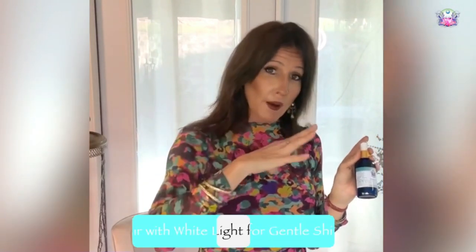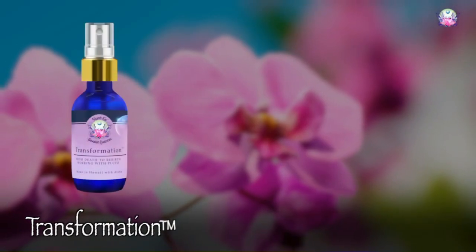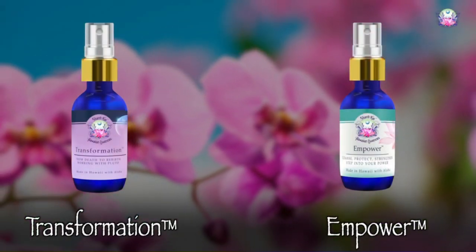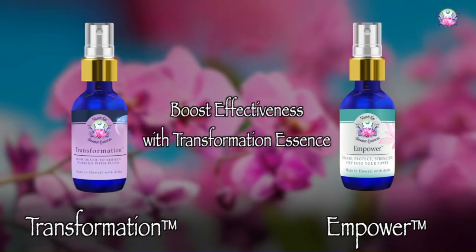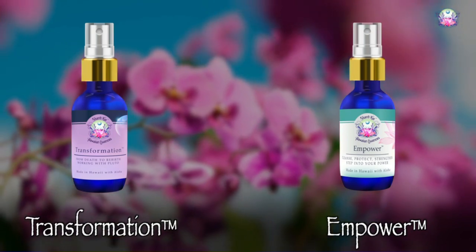But if you feel like you want something just a little softer, or if you're a little intimidated by whatever it is you're trying to shift, then pairing it with white light can be very helpful. Transformation is another good pairing. You do not need to pair this essence blend with anything, but if you want to enhance it, it does pair well with so many different products.